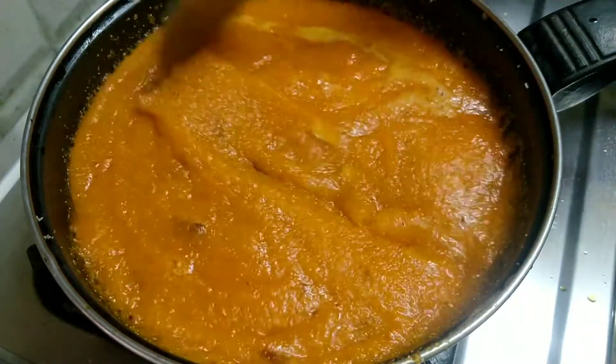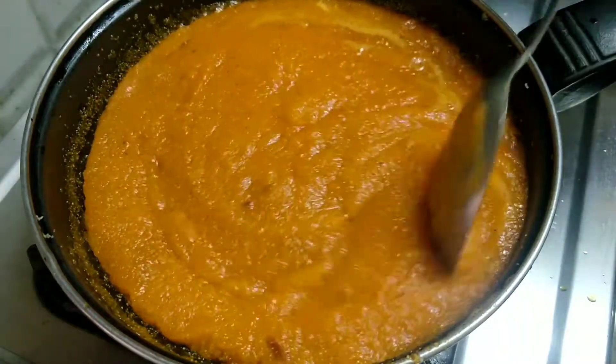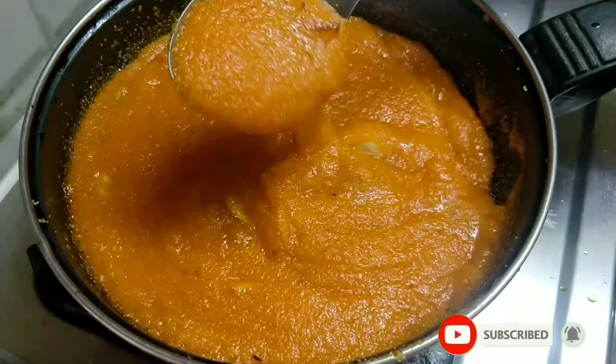Hello viewers! Today we are going to take a look at the rava keesar.